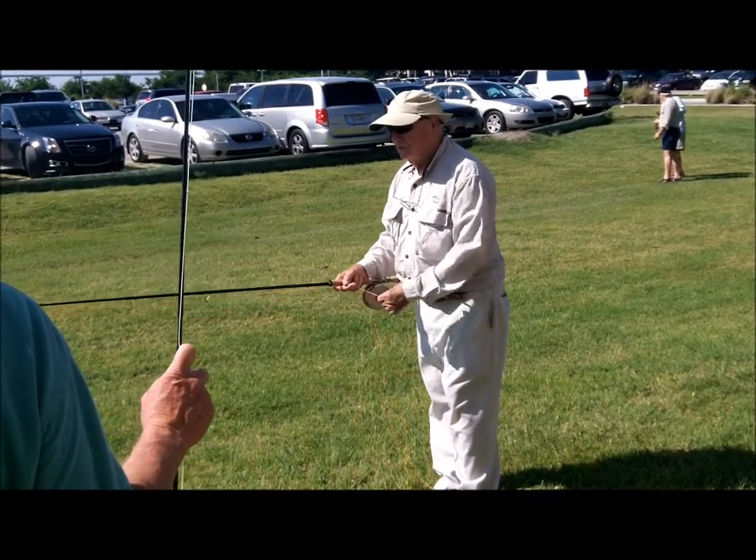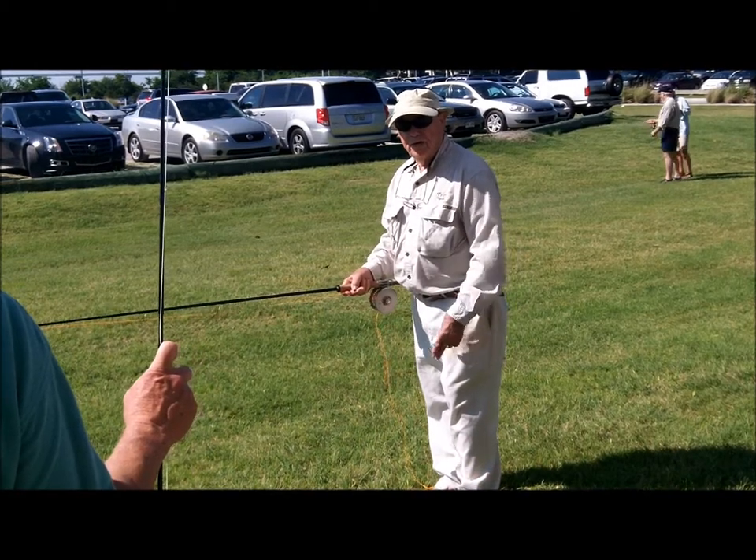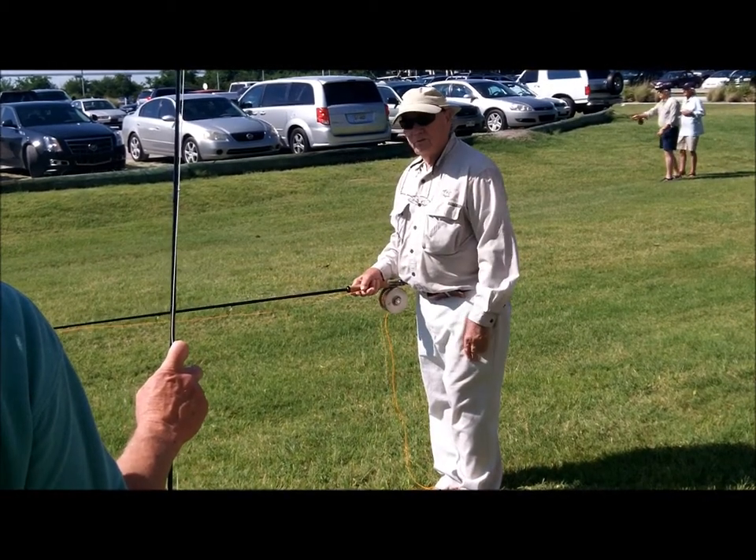The rod hand does two things: it determines the length of the stroke to load the rod, and determines the size of the loop and direction.